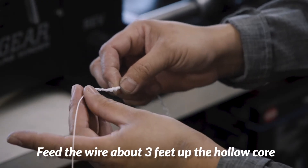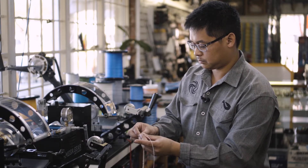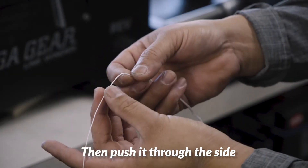We are going to feed it up about three feet, and then push it through.